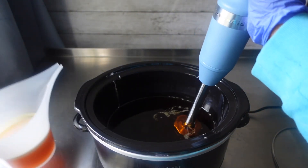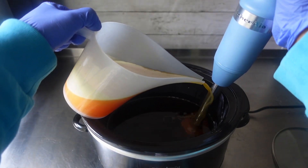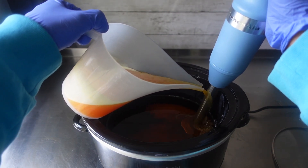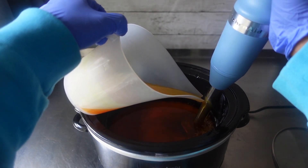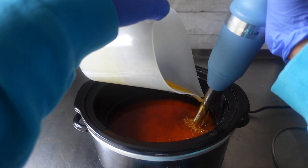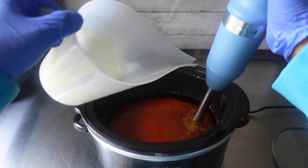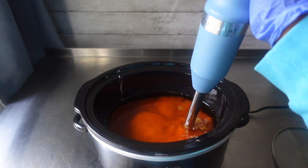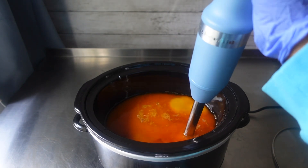Once back inside with my oils and butters melted down, it was then time to add my liquid directly into my oils. You do not have to wait for these to cool down. Since this is a hot process soap, everything is going to cook anyway, so it's completely fine to add the water-lye solution while it's hot. Once I added that together, it was then time to stick blend until I reached trace.